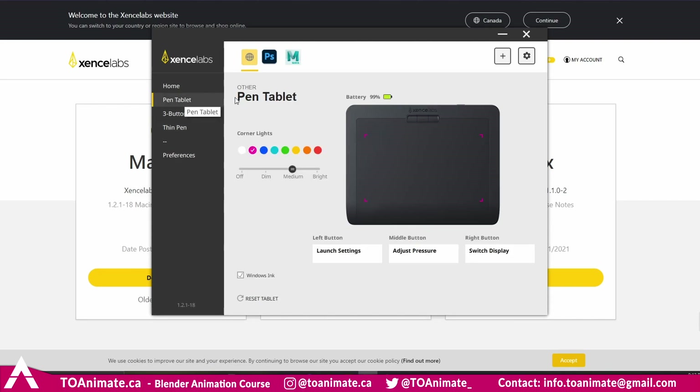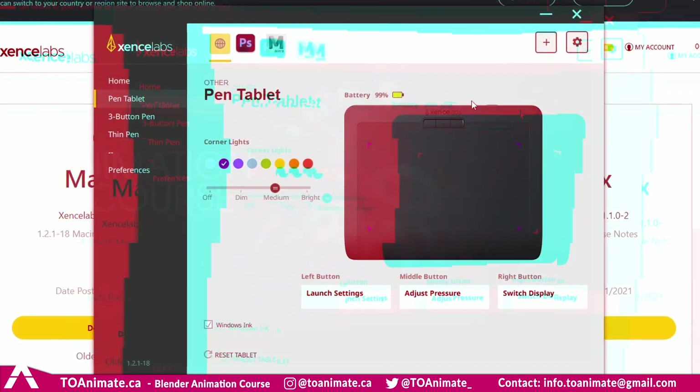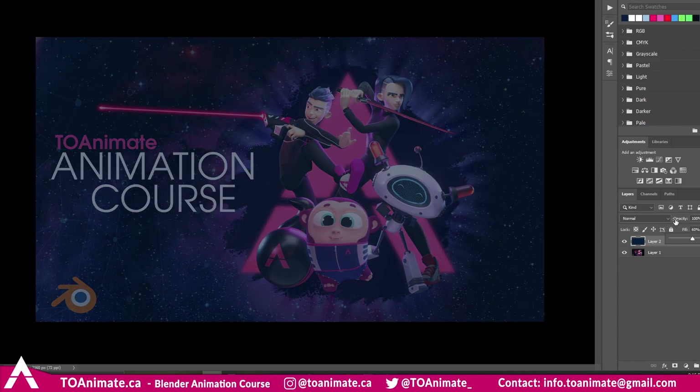Another great pen tablet option — I'm not sure if Wacom has this, but if it doesn't it really needs it — is that you can set one of the tablet's buttons to switch the active display. So if you're drawing on one screen, you just click a button and start drawing on the other, which is really handy. I've had so many situations where I had to resort to my mouse just to switch screens. I'm going to use this poster as the background — it's a new poster for our animation course in the making — and I'll add a layer on top to start drawing.